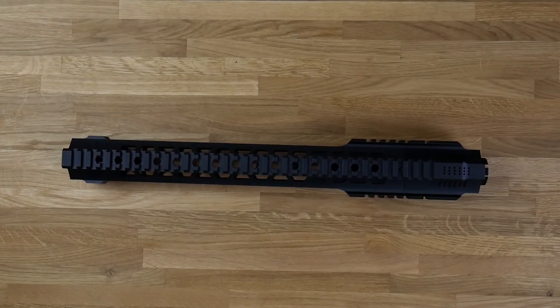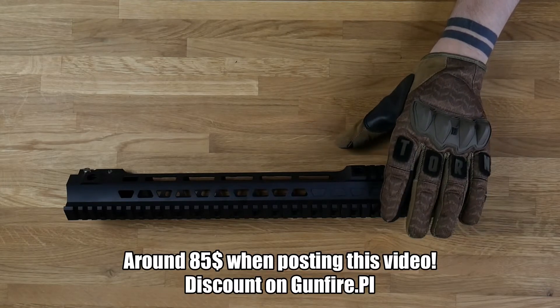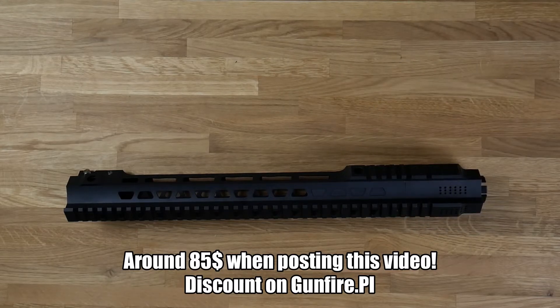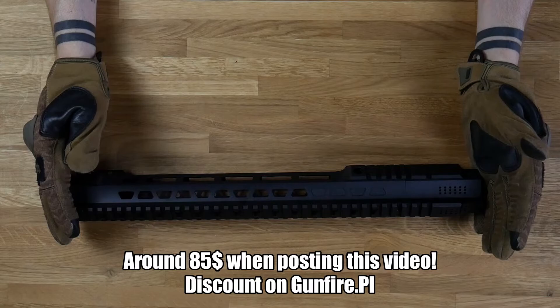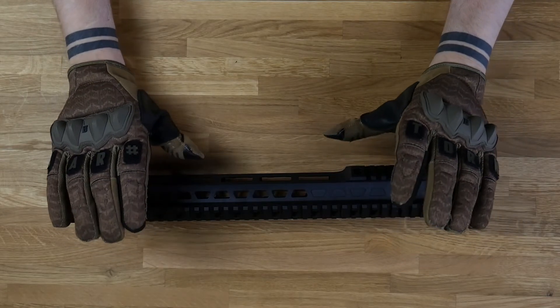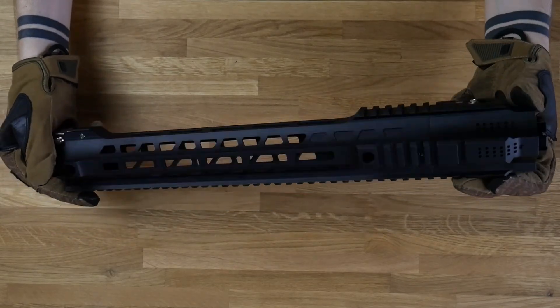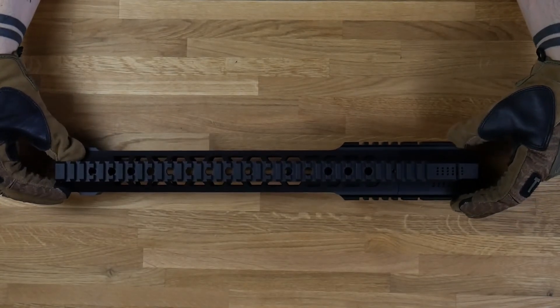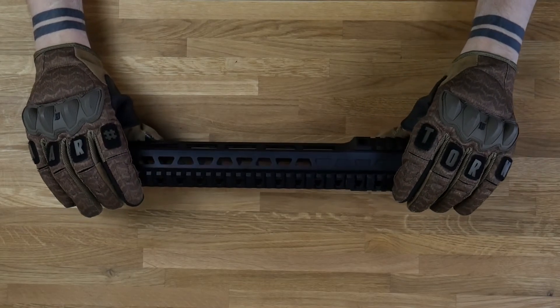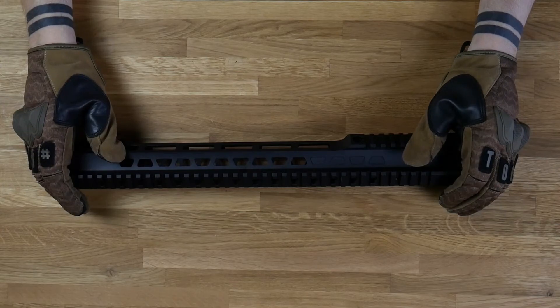If you like this video, please click the subscribe button and show your friends if they're interested in purchasing this. It costs around 72 euros, which is around 69 dollars. If you want to purchase this, you can buy it from Gunfire — this is not a sponsored video, I purchased this with my own money. I just want to show you guys how cool this is. I'm going to put this on my GBB rifle from GHK, which will maybe arrive sometime in the future. Thanks guys for watching and see ya!